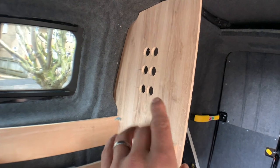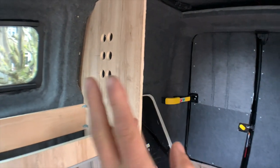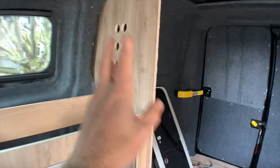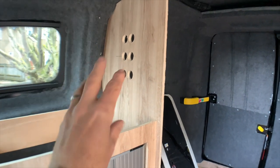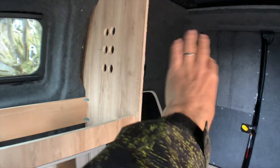My next job is to install all the switches and sockets in there, and then I can carry on with building that wardrobe. It makes it much easier if you can get to the back of it to wire all that in. So we'll get that done, and then we'll start putting the water tank in and finishing the wardrobe off.